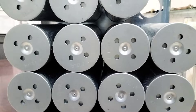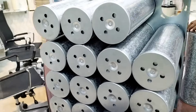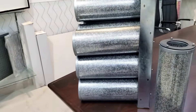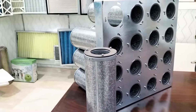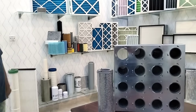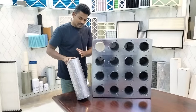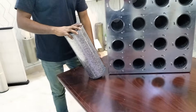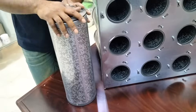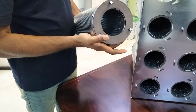These filter cartridges are available in different sizes. The standard outer diameter is 145 mm, and the length starts at 250 mm. Heights of 400, 500, and 610 mm are also available. Customized sizes can also be made.